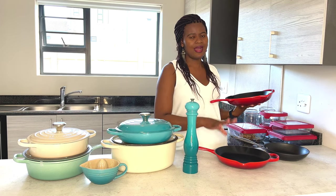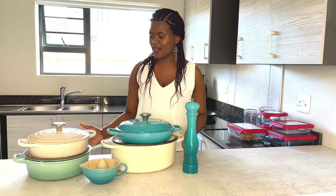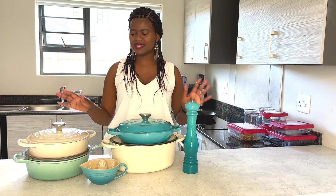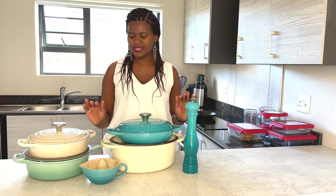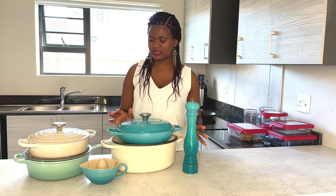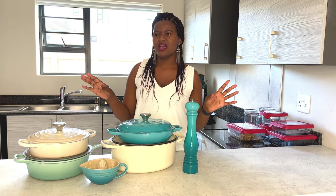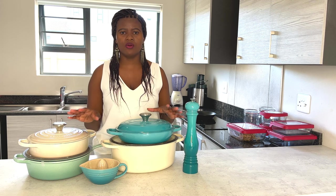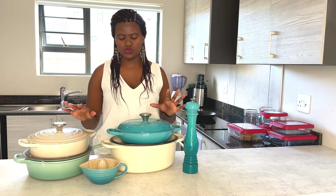I didn't do much research before buying - I just went straight to get a solution. Now I want to talk about my Le Creuset collection. When I really started to enjoy the Le Creuset thing, I went and bought myself these four pots. I'm trying to keep a consistent color theme - red and orange tones. I love this collection so much, and if I add any more items to my Le Creuset they will all be in this same color.